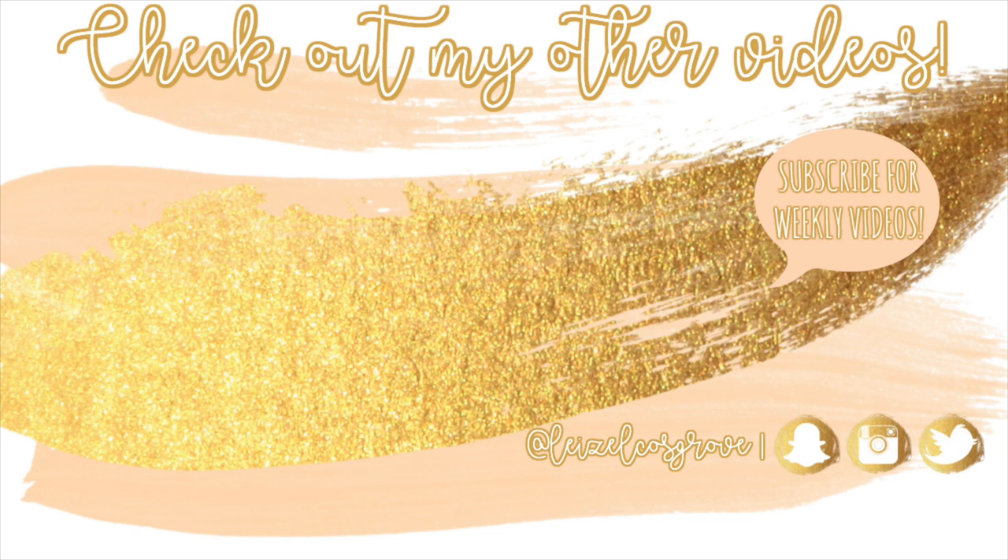I absolutely love it and I hope you guys did enjoy this video. Let me know in the comments down below which one was your favorite shade, and do give this video a thumbs up if you enjoyed it. Don't forget to subscribe to my channel so you don't miss a video. I'll also leave links to the websites where you can purchase these, as well as the shades I picked out, down below, along with all the links to my social media accounts. You can catch up with me on Twitter, Instagram, or Snapchat. That's pretty much it for this video — I know I did tend to ramble on a little bit and get a little crazy, but when it comes to glitter and sparkly shiny things, I just get super excited. I hope you all watched till the end — stay glowy!